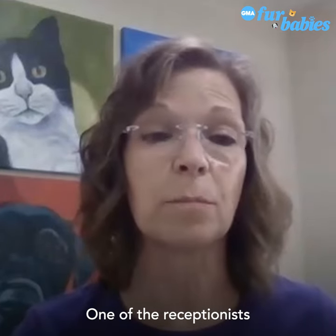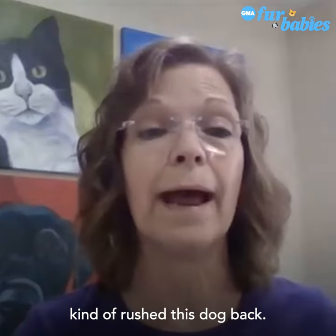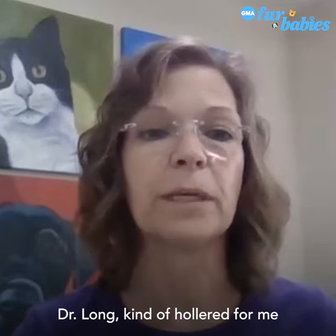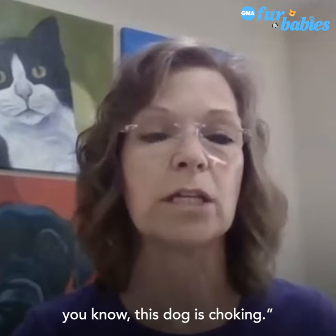One of the receptionists rushed this dog back, and one of the doctors, Dr. Long, hollered for me and said, 'Margaret, Margaret, this dog is choking.'